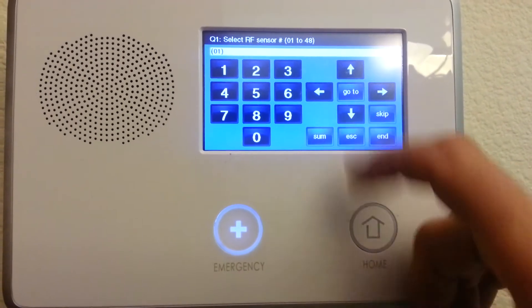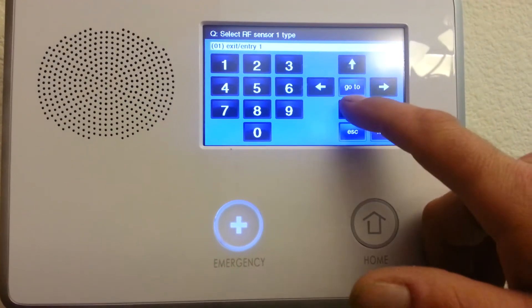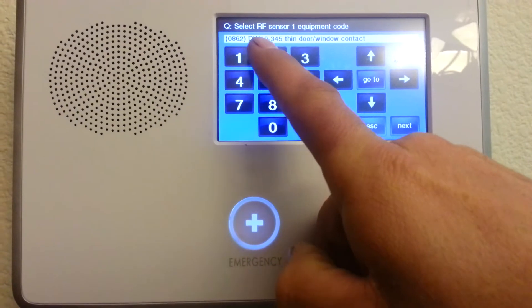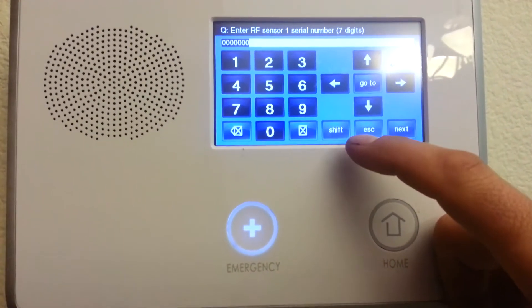We're going to go down to select the zone type. There's an entry-exit door for the front door. Down again. To the right. Almost all the sensors you use are going to be the DW10-345s. Select that sensor.